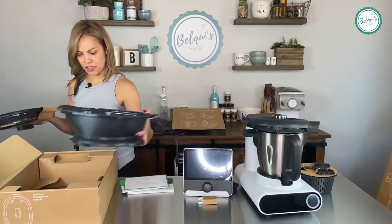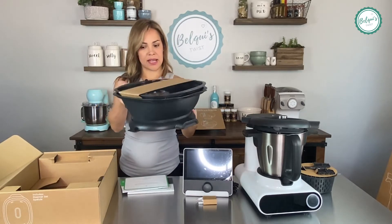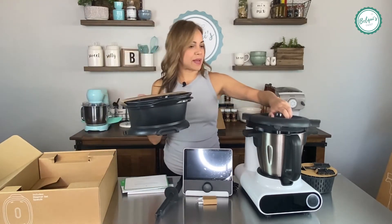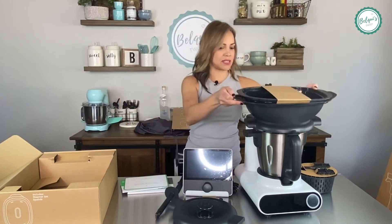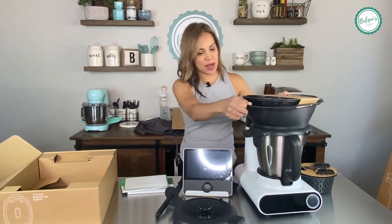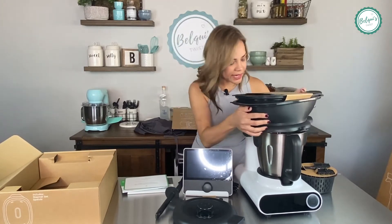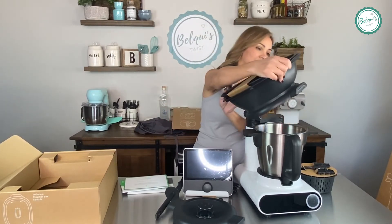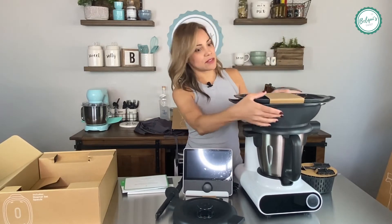This steamer is no joke — it's a two-level steamer! The top has a spatula in here and I'm assuming you would take this off, put it here to steam, and then you have two levels of steaming. You can snap it into place. I don't want to break anything so I want to be careful and not mess anything up until I know exactly how it works.